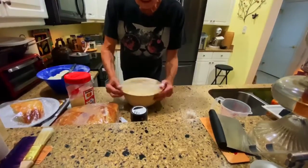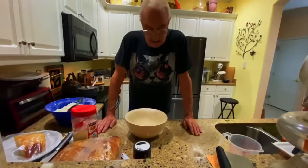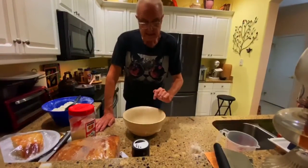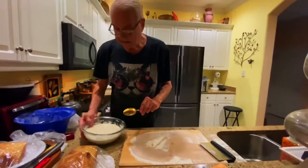Cover it with plastic wrap or a plastic bag and put it in a warm place for six to eight hours. If you go longer it doesn't matter, but at least six hours — you want this to double in size. After it has risen we'll do the next step.